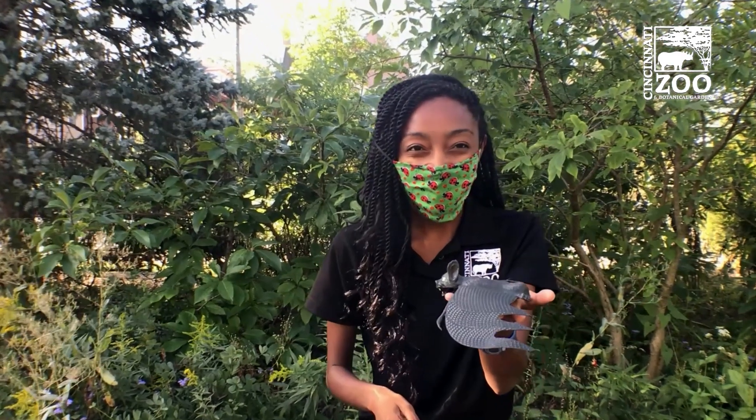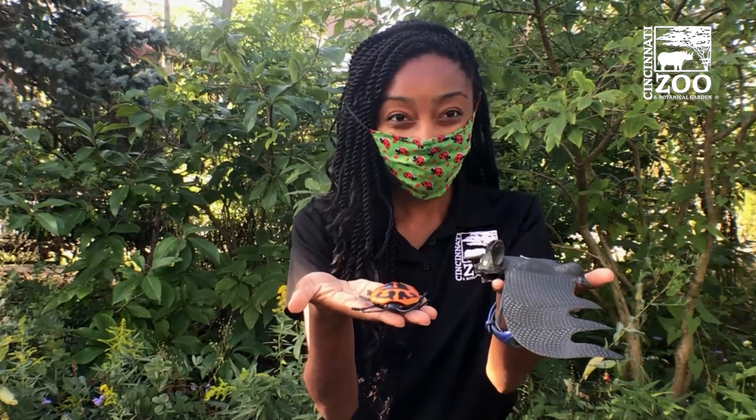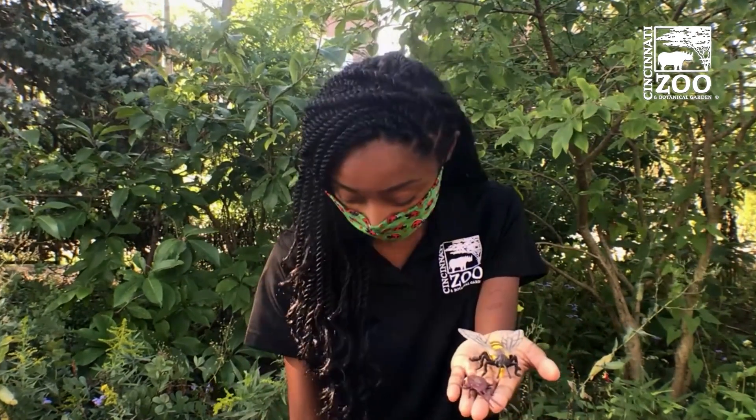Let's start by seeing if you can identify some of these animals that I'm holding up in my hand. What about this one? Or this one? Maybe you've seen an animal like this before?